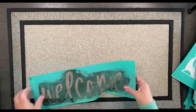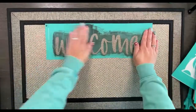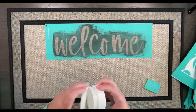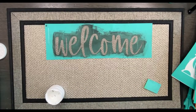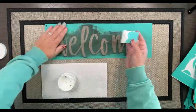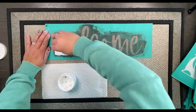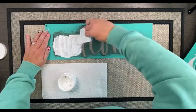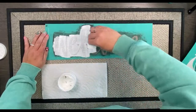I grabbed a few transfers: the welcome transfer and those adorable new spring gnomes. I'm going to start with the welcome first. You'll notice my transfer is very well loved — it has lost pretty much most of its stickiness — but I'm going to use it anyway. I'm holding it down on one side while I'm inking on this mat.